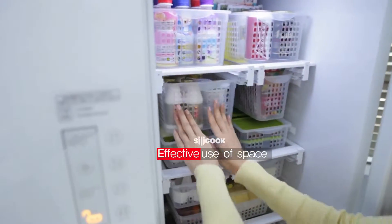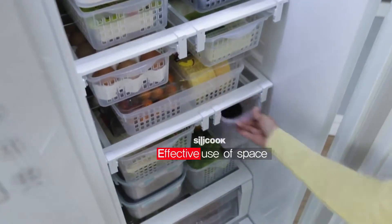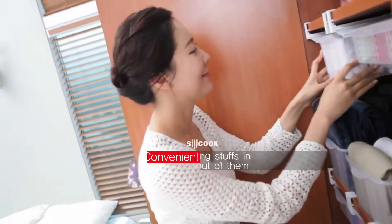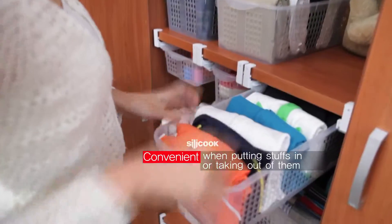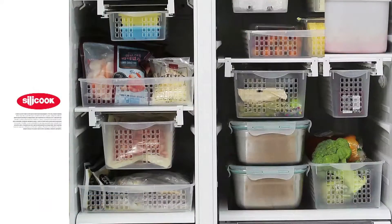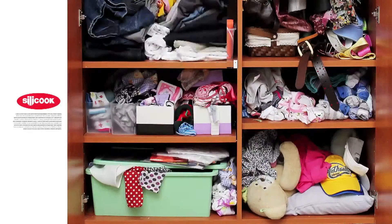Effective use of space without having a dead space. Convenient when putting stuffs in or taking them out. Arrangement know-how suggested by Silicook.